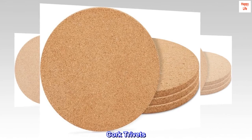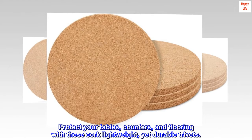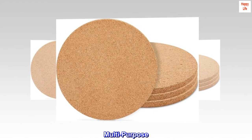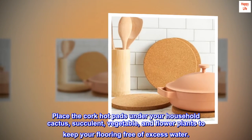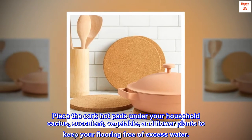Cork trivets — protect your table counters and flooring with these lightweight yet durable trivets. Multipurpose: place the cork hot pads under your household cactus, succulent, vegetable, and flower plants to keep your flooring free of excess water.